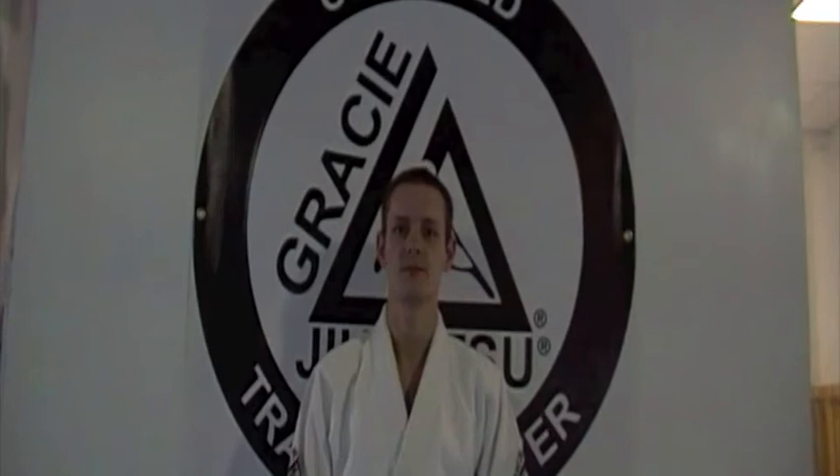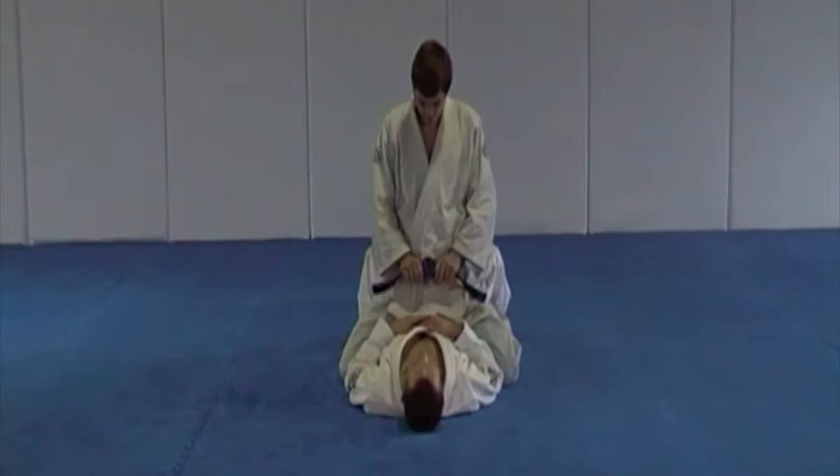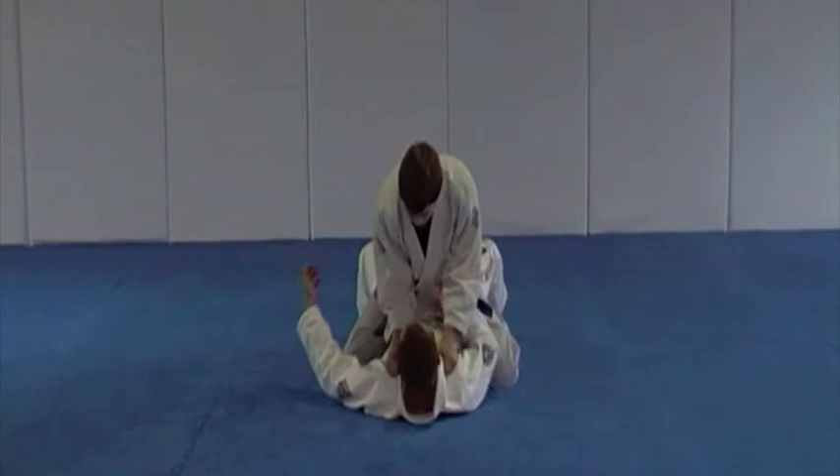My name is Ian Forsyth, I'm a Gracie University student. Welcome to Blue Belt Qualification Drills Number 1. This is the mount technique, starting with the trap and roll escape standard variation.